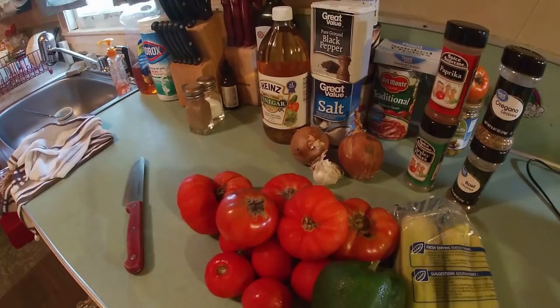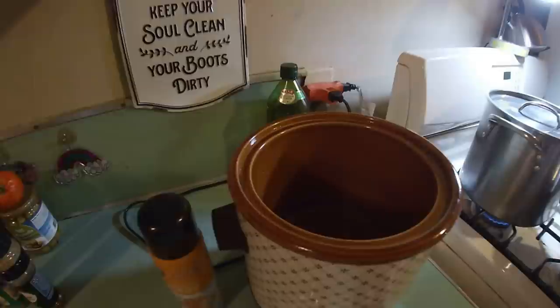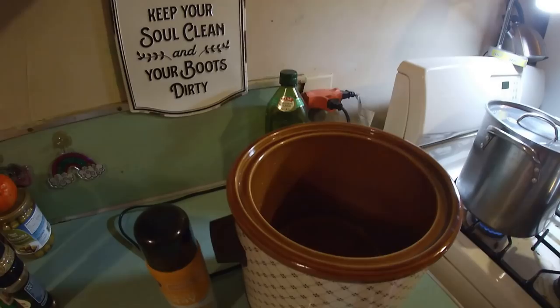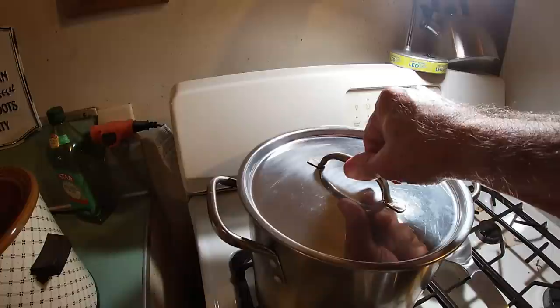Now I went ahead and sprayed down this crock pot with some cooking spray. If you don't want to use that, you can wipe it down with some olive oil, avocado oil, or even butter — mama used butter. You're going to need a nice large bowl, and I'll show you why. And also some type of large stock pot.